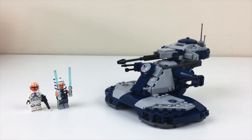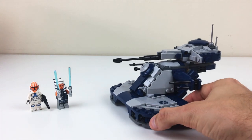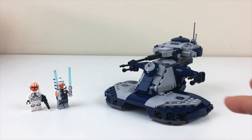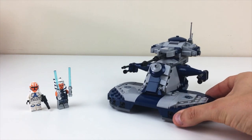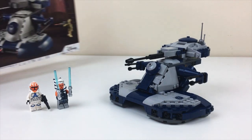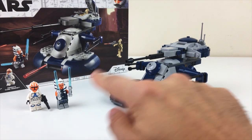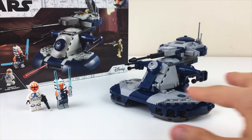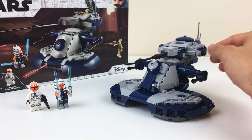Through the magic of editing, you can now see that I have completed my modifications to the AAT. I'm just going to go through and give you guys a look at all the different changes that I made and what I think makes it more screen accurate and just an all-around better depiction than the original. I'll give you guys a little comparison to the box art so you can see a direct one-to-one comparison of what was there and what's here now. So let's take a look at the new and improved AAT.